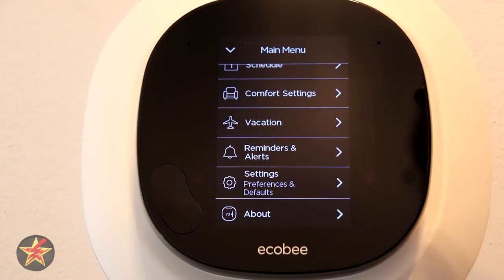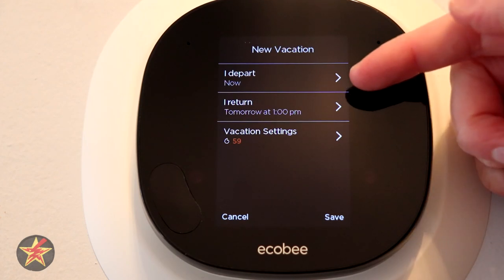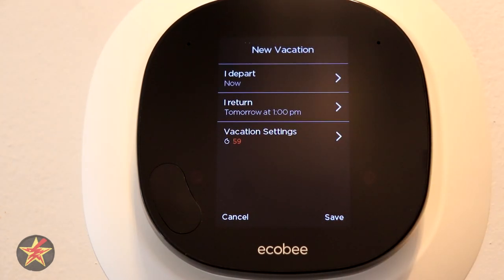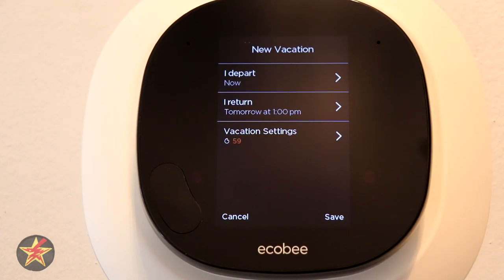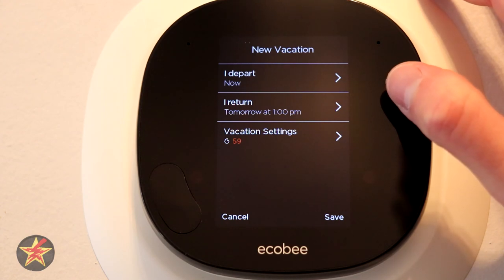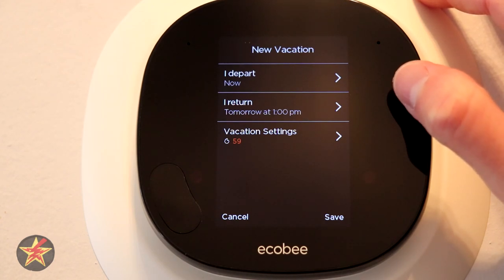Vacation mode lets you set a departure date and a return date, then it holds a set temperature — defaulting to 59 degrees — overriding your schedule since nobody's home. You can change that temperature. Before you come back, it will know and make sure the house heats back up to your normal home temperature before you return. That's a nice feature.